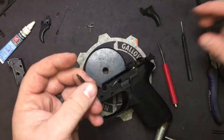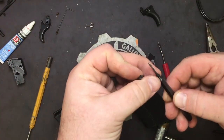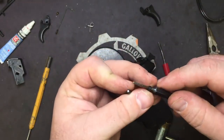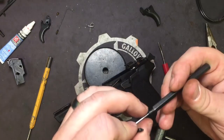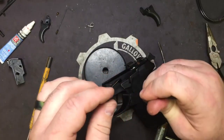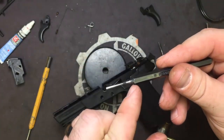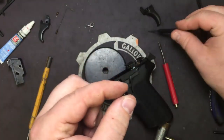Now we're going to talk about our trigger pin real quick. This is why you don't want to lose this rubber piece — usually it's not going to come out, but if you have to push good and hard to get it out, it may grab a hold at the top where it starts to taper outwards on your punch.